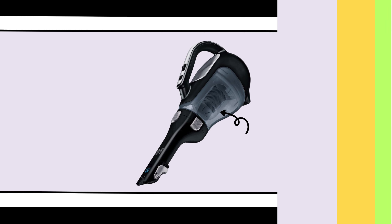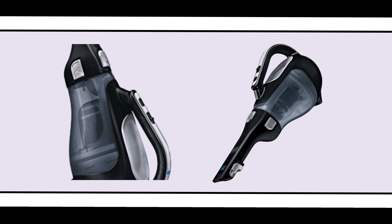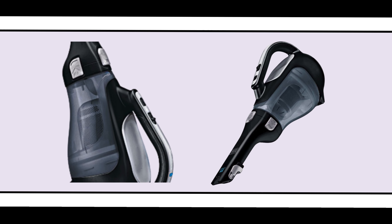Additionally, the washable filter helps maintain hygiene, making this vacuum both convenient and eco-friendly for everyday use.